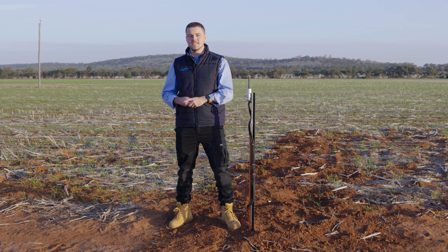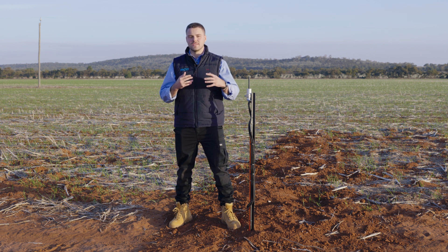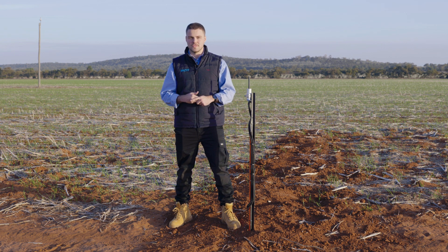Now, very behind me, about 15 metres, is an EnviroPro 1200 mil soil moisture probe. This particular soil moisture probe has readings at every 100 mil, which help determine the soil moisture content and also the temperature at various levels across your soil.